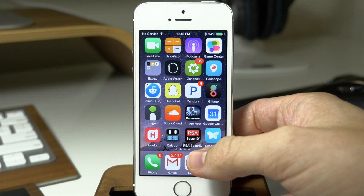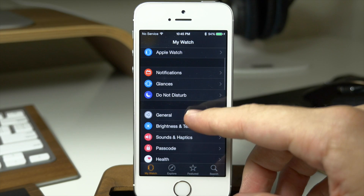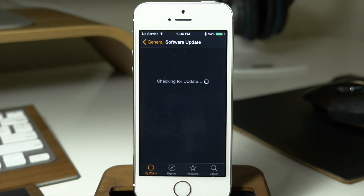So you can see right here if we go ahead and swipe over and then open up our Apple Watch app, all you want to do is just swipe down here to General and then we're going to tap on Software Update. So you can see right here that's going to check for an update and it should find one here, and then once it finds it we can go ahead and initiate that update.